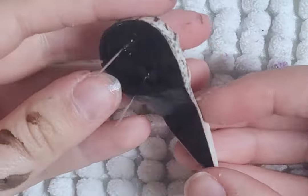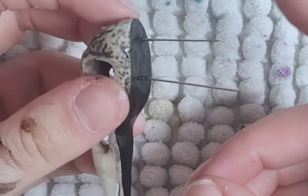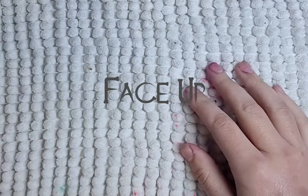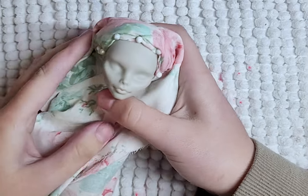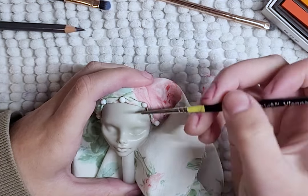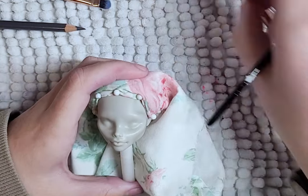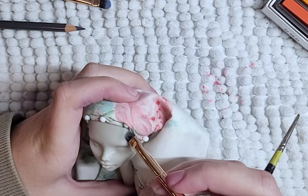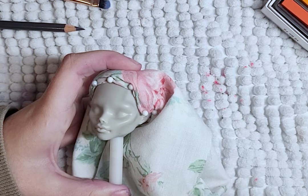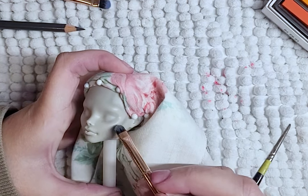I then paint the bottom black and add two pins. To begin the face up, I cover up her hair and spray the face with Mr. Super Clear flat or matte. I then start with pastels and shading. I'm trying to create a skinny face look, like the bone of her skull is showing through her skin because she's malnourished — trying to get that kind of look. I keep her cheek shading.